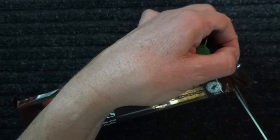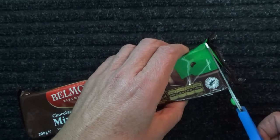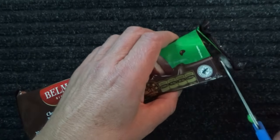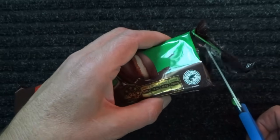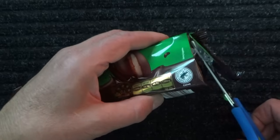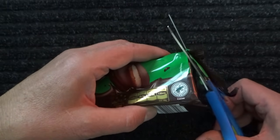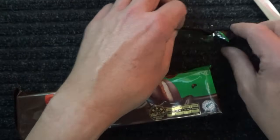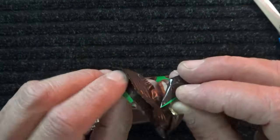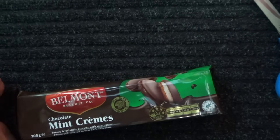One, two, three, four, five, six, seven, eight, nine. And we end up with two little pieces. I'll pop those to one side.